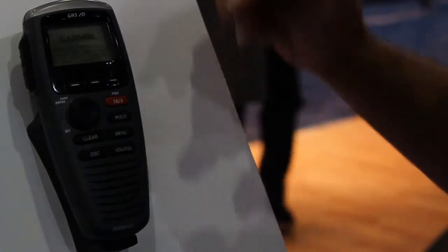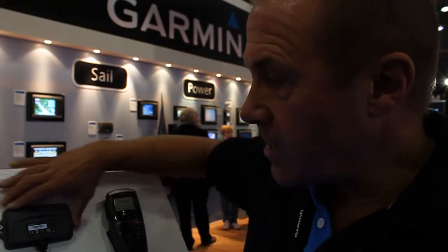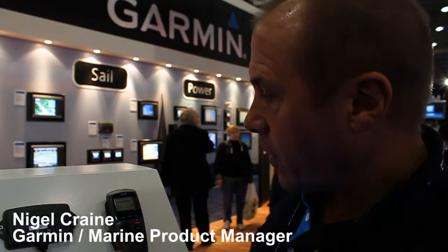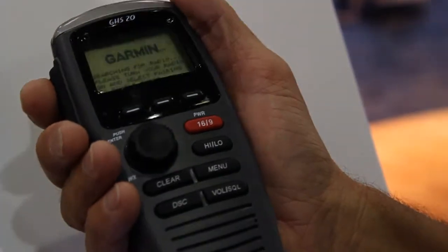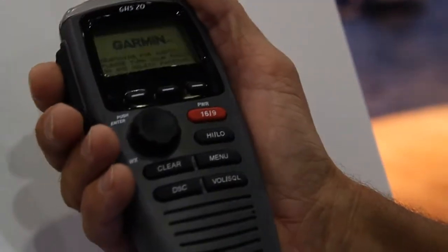This is the Garmin GHS20i. What that is, is it's a wireless, full-function remote handset for your VHF. You simply plug this little hub here into the back of the VHF and then you've got this system here. This clips off and you can walk around the boat and you're in full communication using the power of your normal VHF but through a handset.